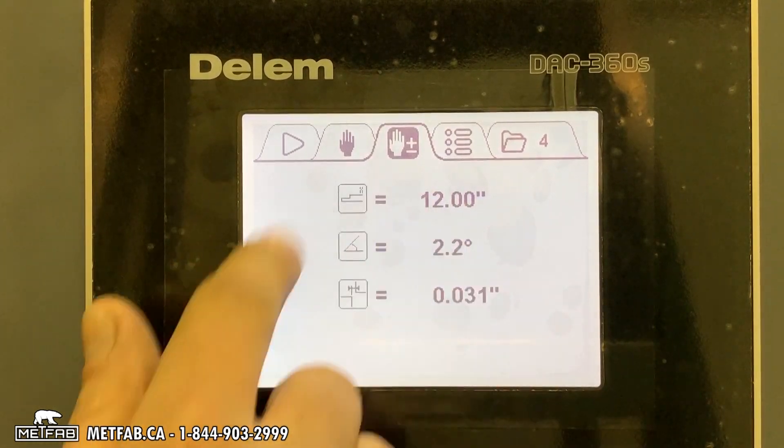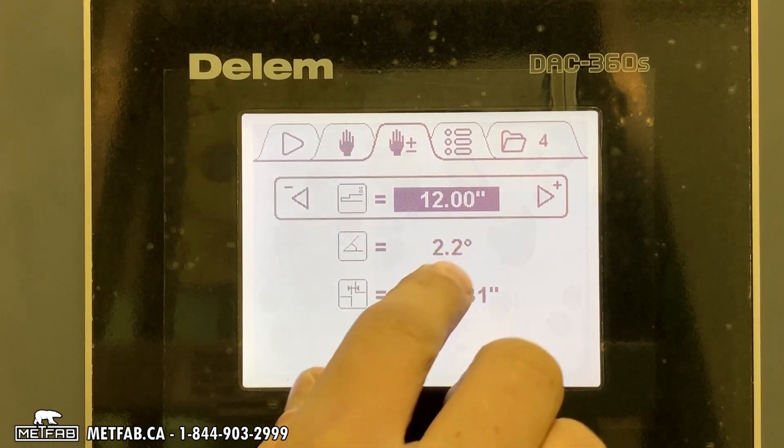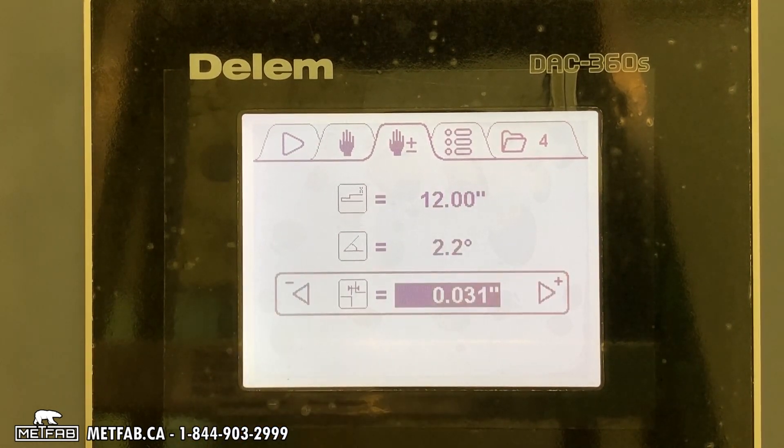This is the manual positioning for each axis. Here it's for the back gauge — you can adjust it using the arrow on your controller. This is the angle, and this is the gap between your knife.